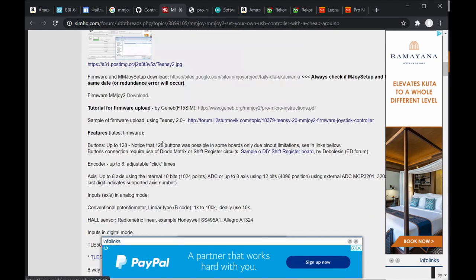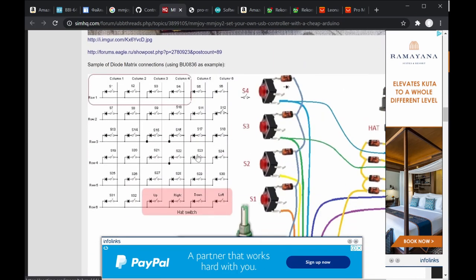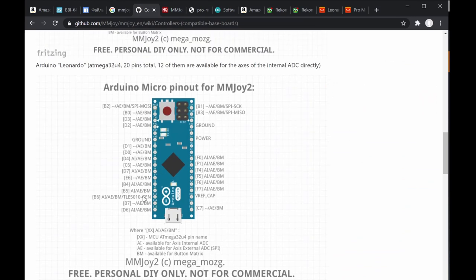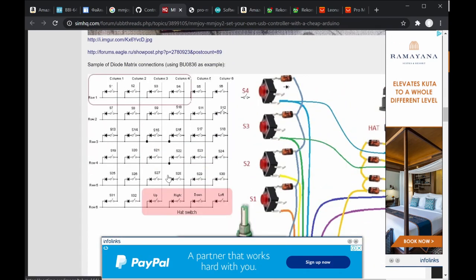There's another website on SimHQ with a lengthy discussion, including matrix-type configuration where you can put 32 buttons in a matrix using diodes. The available pins on the Arduino won't reach 32 on their own, so to configure 32 buttons you use either a matrix configuration or shift registers.